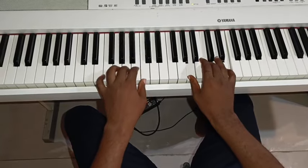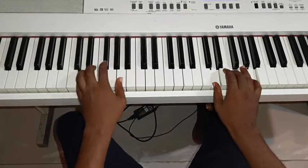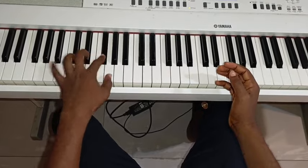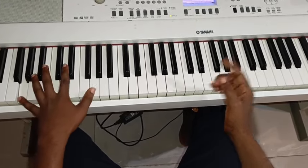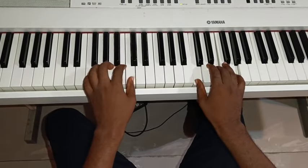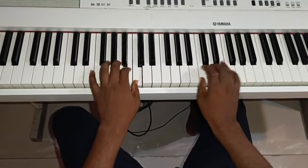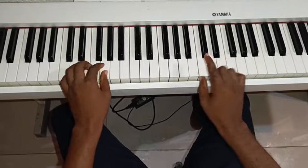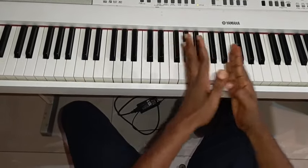Let's go again. 1 — then 2, 3, go. 1, 2, 3, 4, sharp 4 and 5, up octave, low octave. Let's go again. Immediately you hit the lower one, just for you to be able to keep to the timing.